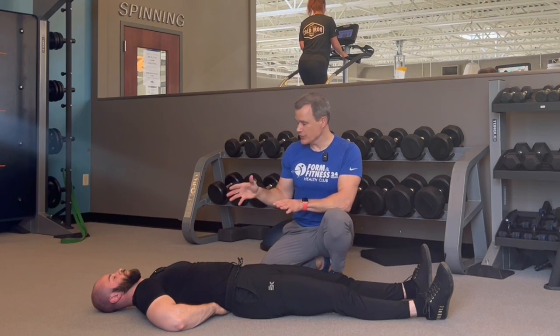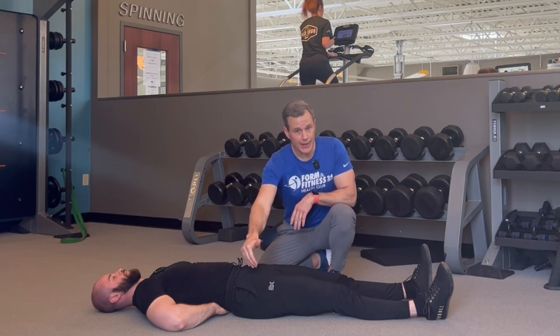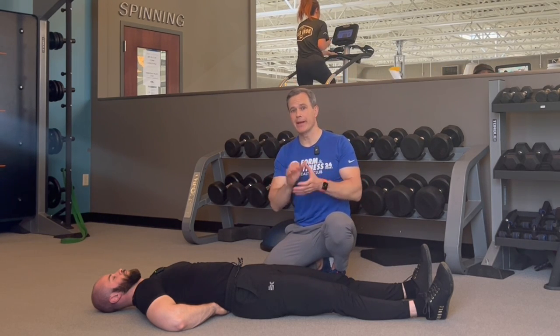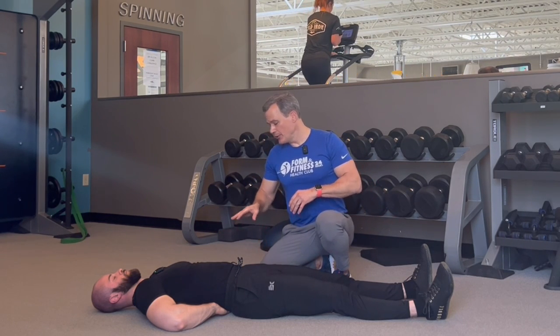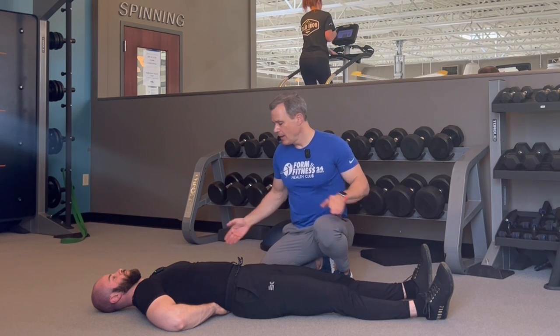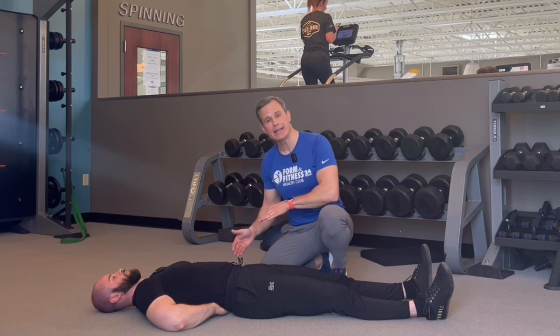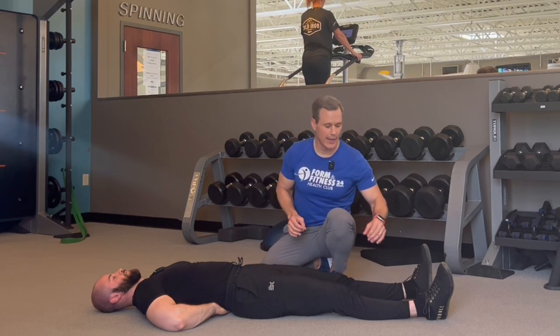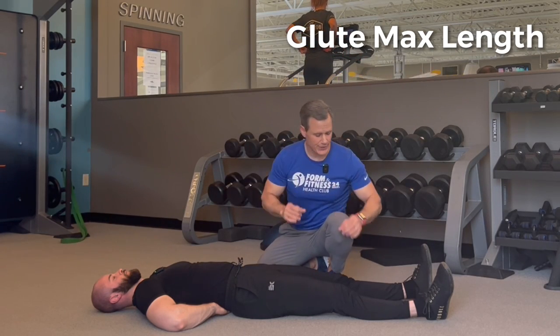First we're going to talk about muscle length. We need to check if any of the muscles that would impact the butt wink are tight. The muscles we're going to look at are the glute max, the gastroc, and the hamstring — the three major ones we'll check first. To set up, you're going to lay onto the ground or a mat table, take your hands and put them underneath your lumbar spine to create a spine neutral position. Throughout the entire test, you're going to try to maintain the same level of light pressure into those hands.